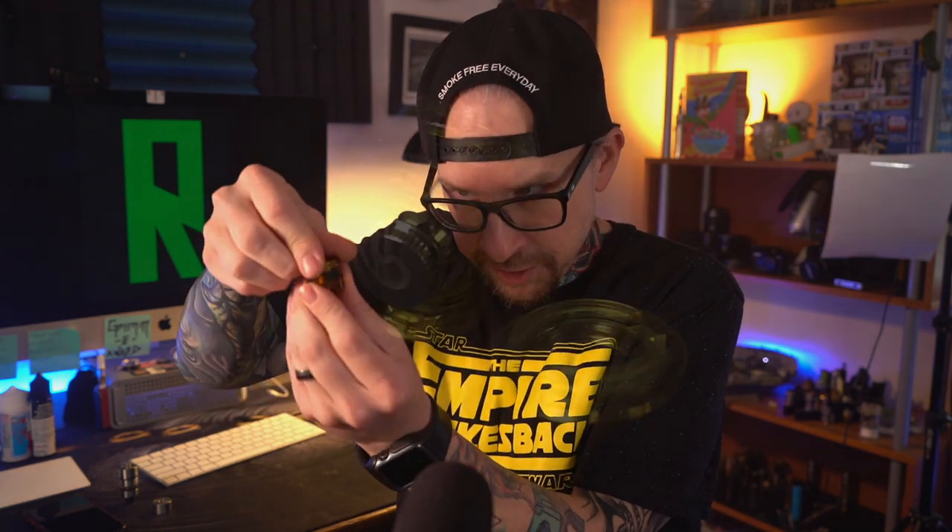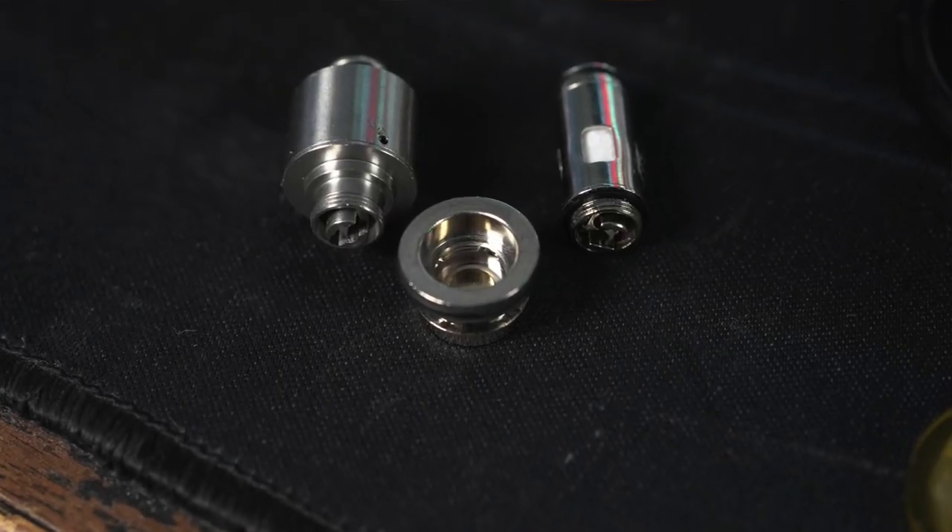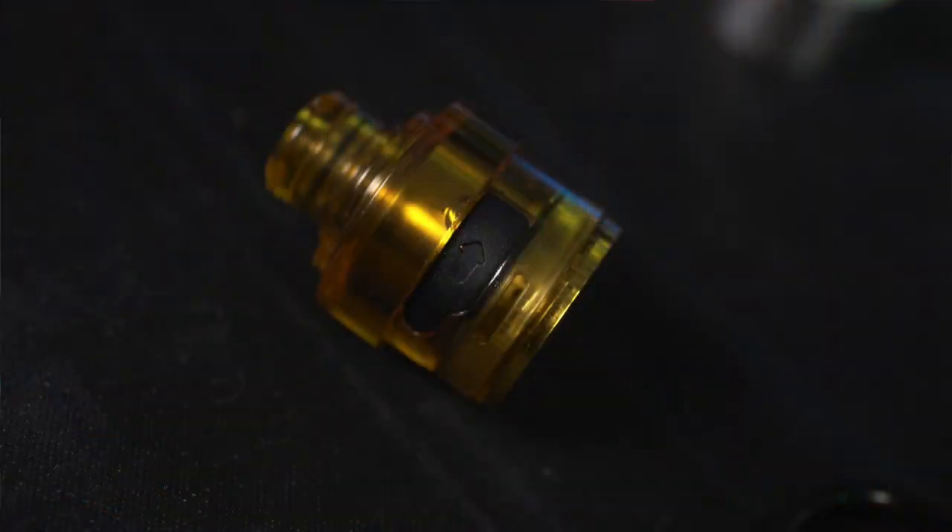Now these might look like disposable tanks, but they are definitely not disposable — they are reusable tanks. The bottoms of them just twist off with one twist, and you can pull the coil head out. The coil head is just seated in there with O-rings. The coil head itself has its own even tinier base. I love the way this bottom comes apart and goes back together — the coil heads just slide in and out, real easy to install and take out. It fills on the side with just a little rubber silicone stopper, with a nice big hole for filling.